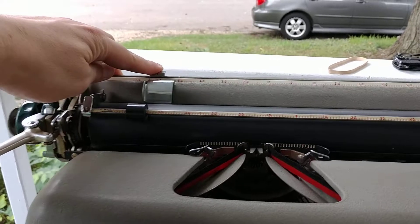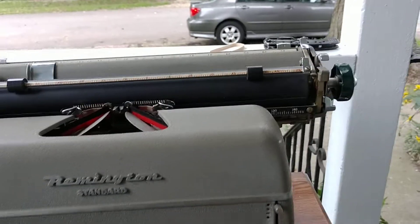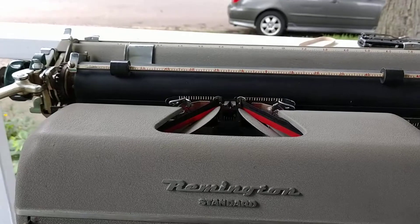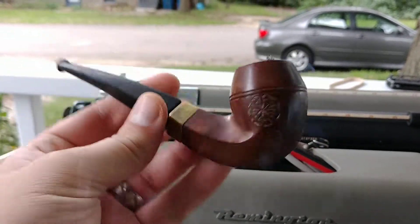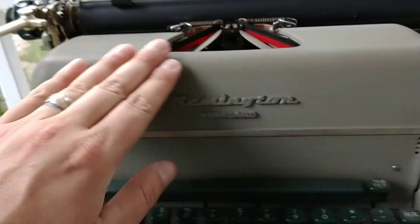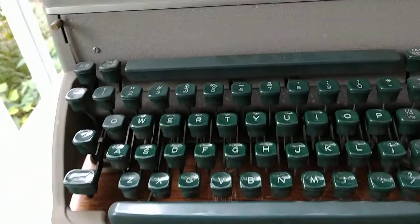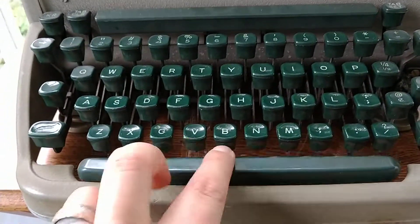These margins are set all the way — well, for good reason. Let's test it out. I just took this out of the box. By the way, enjoying some Lane 1Q in this beautiful Champion Briar.